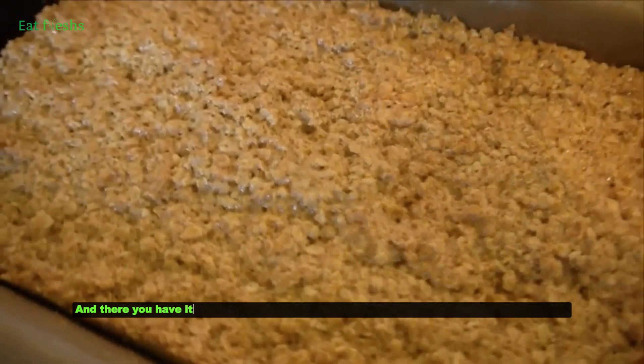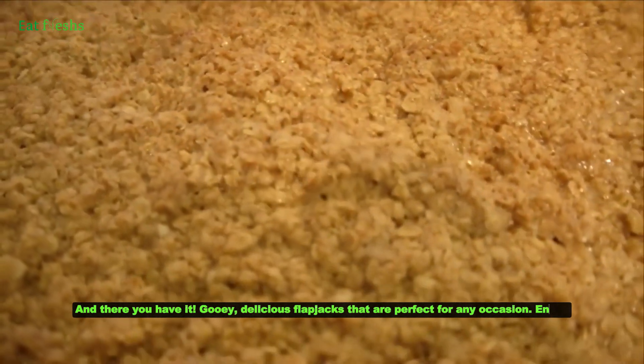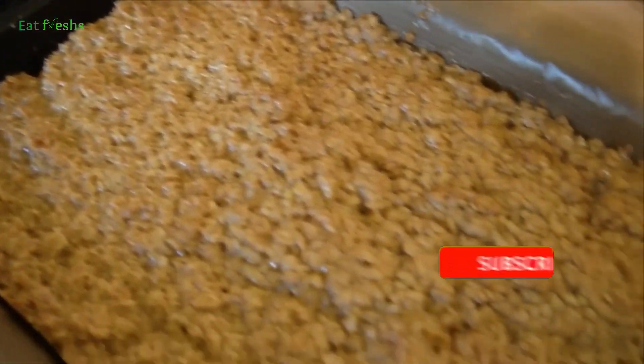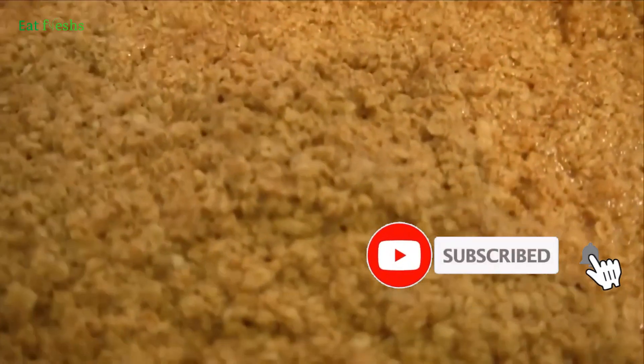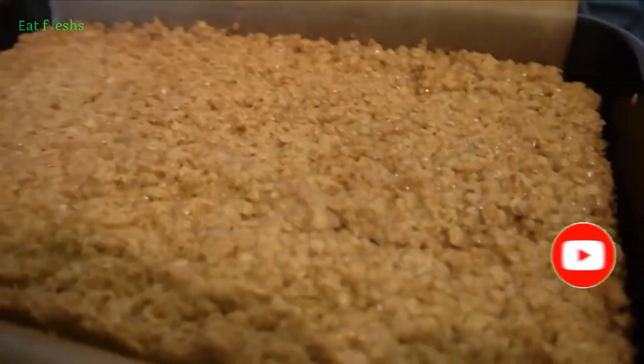And there you have it — gooey, delicious Flapjacks that are perfect for any occasion. Enjoy! Thanks for watching. If you enjoyed this video, don't forget to like, comment, and subscribe for more easy recipes. See you next time.